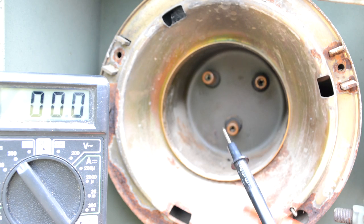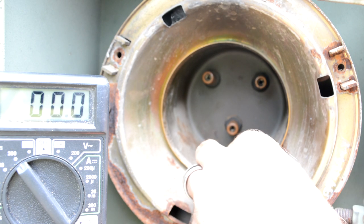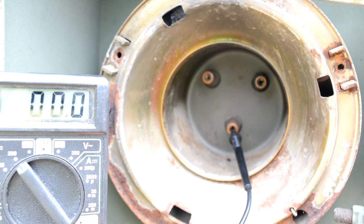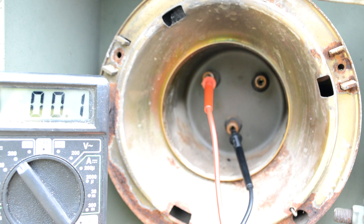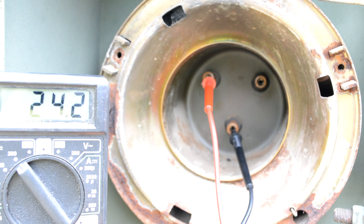Before I start cutting on things, I want to check to make sure the actual plugs are intact inside the truck. Per the back of the headlight, these are numbered 16, 17, and 18. 16 should be the ground, 17 should be low beam, 18 should be high beam. I'm going to put my ground in there — I've got the high beam on right now — and we have 24.3 volts. That's good. Now I'm going to move it to the low beam, and we have 24.2. We are good to go. We are certain it's the headlight that's the issue, so that's what we're going to change out.